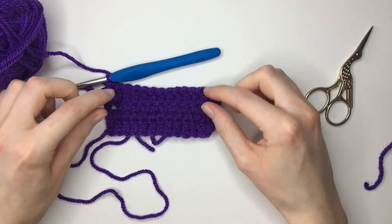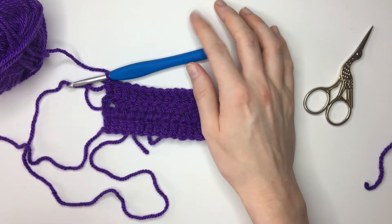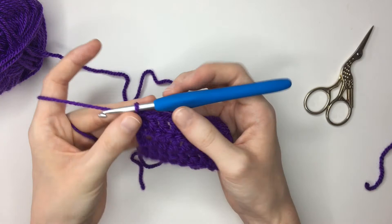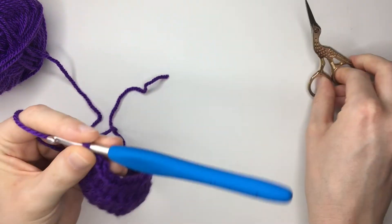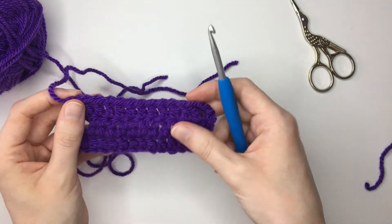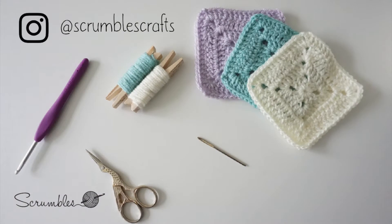Now what you need to do is just continue as you did for row three as many times as you need to reach the desired length for your blanket. Once you're happy with the length and you've finished the row, it's just a case of tying off. To tie off we just chain one, then take your scissors, snip that yarn, and using your hook you're just going to pull that through and tighten to form a knot. And there you have your finished piece. If you like this tutorial and you'd like to see more then please do subscribe to my channel, and as always let me know in the comments if there's another tutorial you'd like to see in the future. Until next time, happy crocheting!